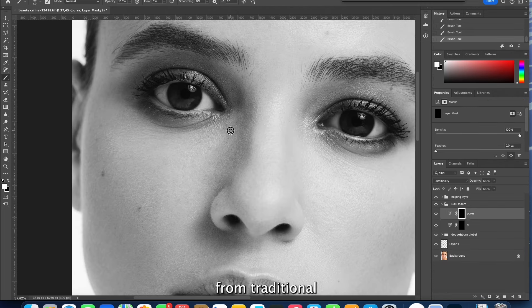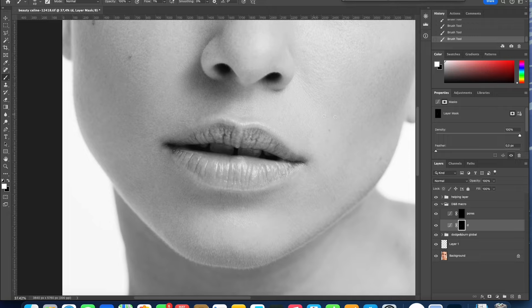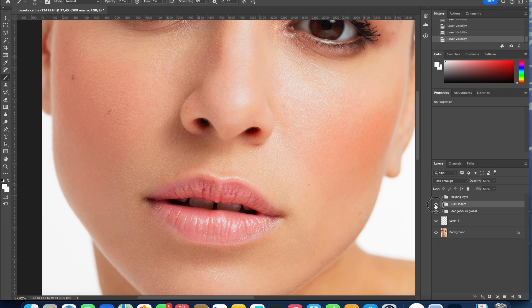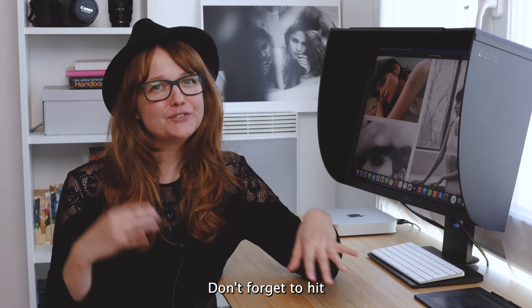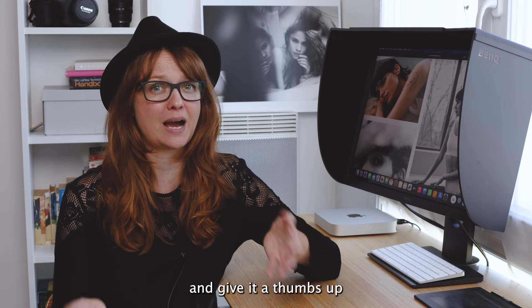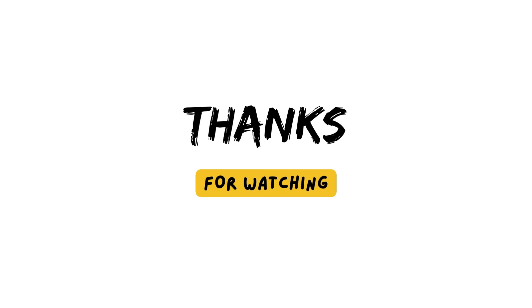Essentially, dodge and burn is derived from traditional darkroom practices where you brighten dark areas — that's dodge — and darken bright areas — that's burn — to achieve smoother skin. I hope you find this video helpful. Don't forget to hit that subscribe button and give it a thumbs up if you enjoyed it. Thanks for tuning in, folks. Until next time, keep snapping and enhancing those beauty shots. À bientôt!